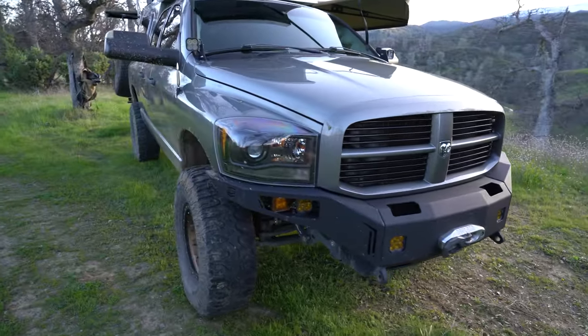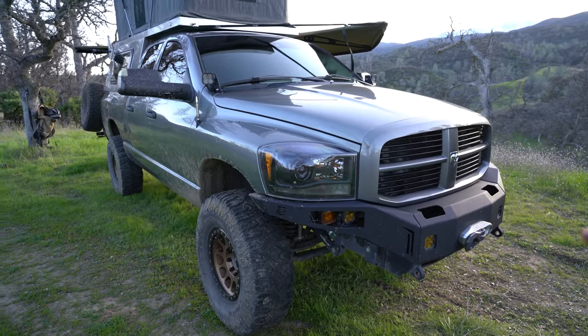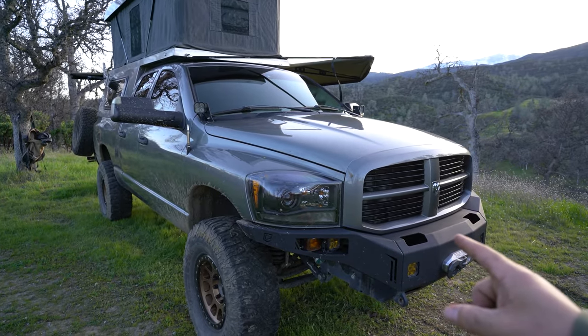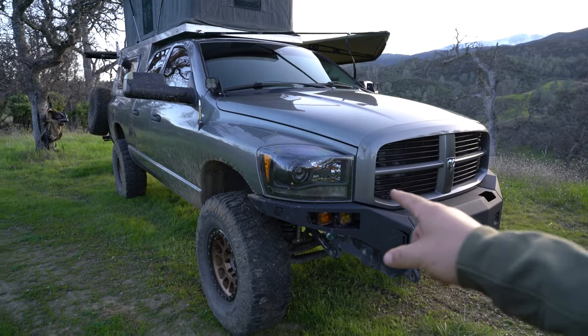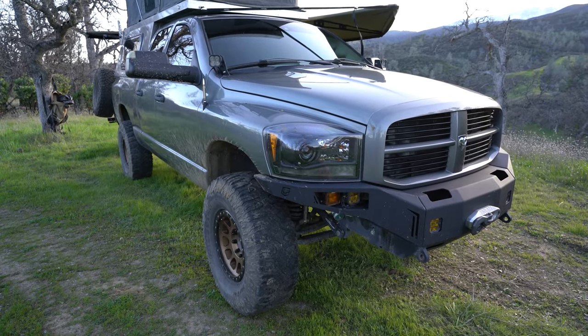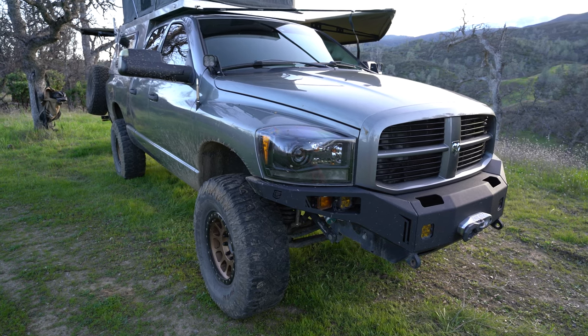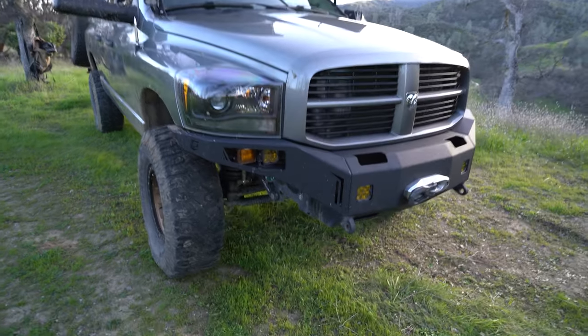Starting with the front: I have Morimoto headlights with LED in the bottom. They don't switchback or anything — they're just a solid white LED whenever the truck's running, so it's kind of a running light. I also have a pair of Rigid pods in here.